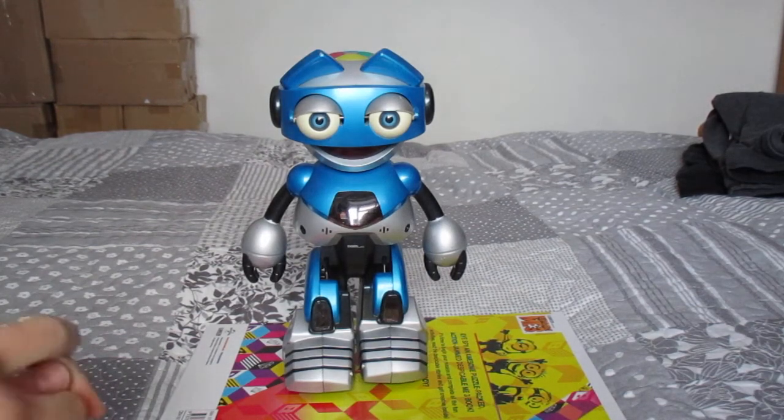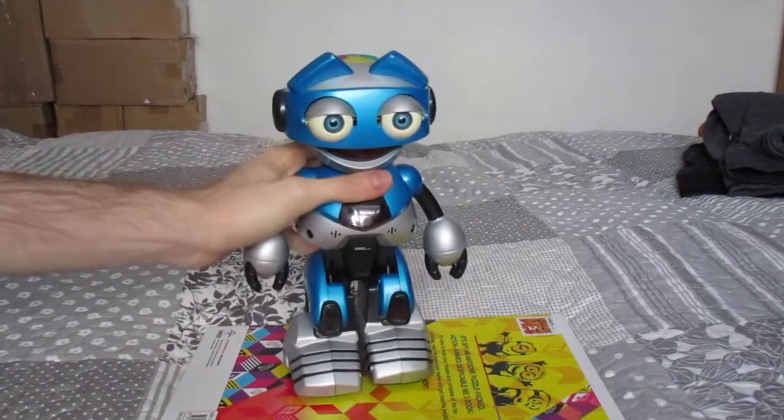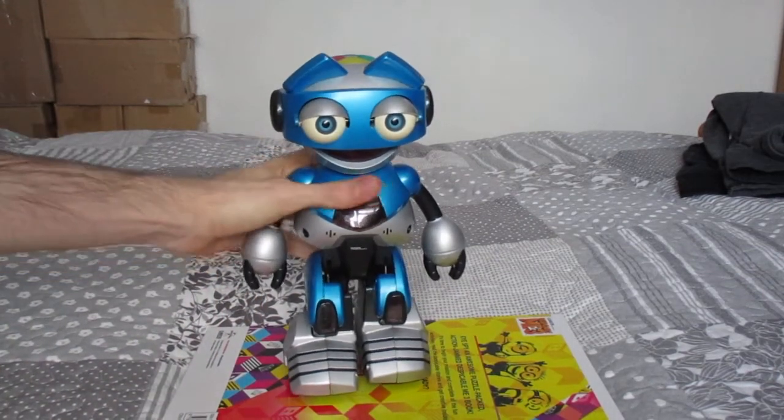Hey YouTube, this is a video of my Tiger Electronics Autobot. I've had this since last year and I got it from a Cubicle for 50p.